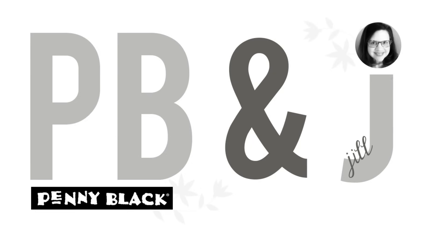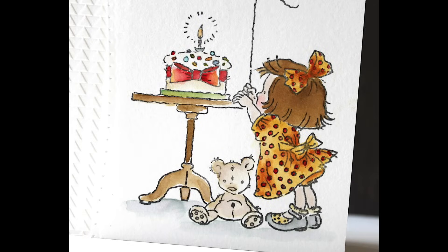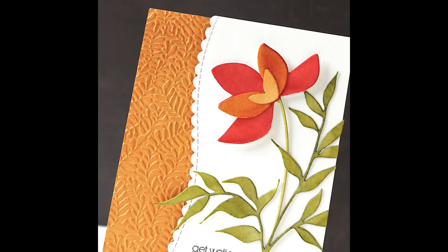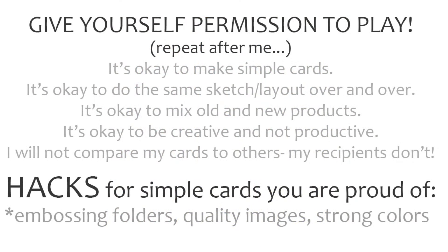Hi everyone, it's Penny Black and Jill Foster here with another PB&J card class. This is number 8 in our Permission to Play video series featuring simple card sketches. This sketch I'm calling 'Elevated Edge' — it's very similar to the sketch we did for video number 3, so make sure you check out the playlist. What we're doing to switch it up is adding a die-cut edge to the panel on the right-hand side.